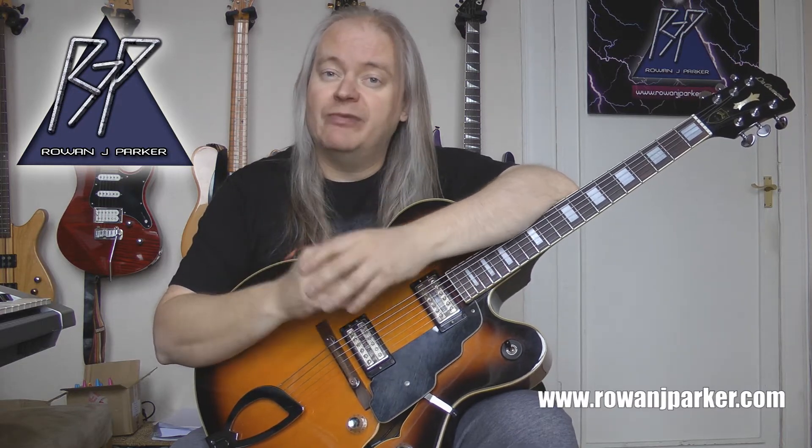Today's episode we're going to be looking at a very interesting and unusual scale called the harmonic major scale — that's right, harmonic major, not harmonic minor. We've covered that before. I'll be presenting seven different fingerboard patterns to learn the scale all over the neck of the guitar.